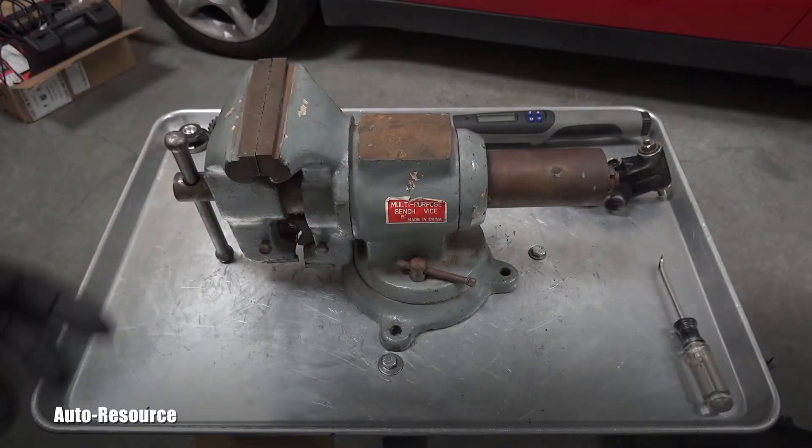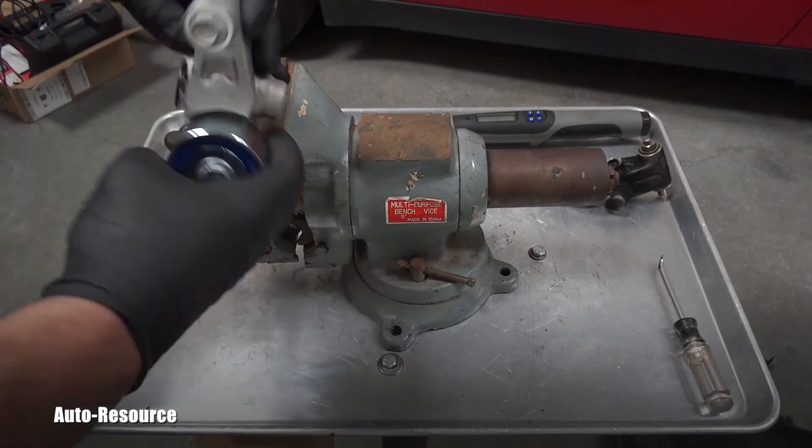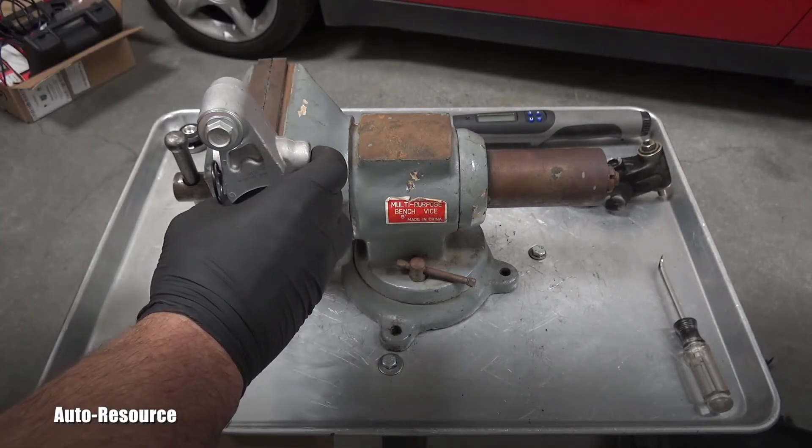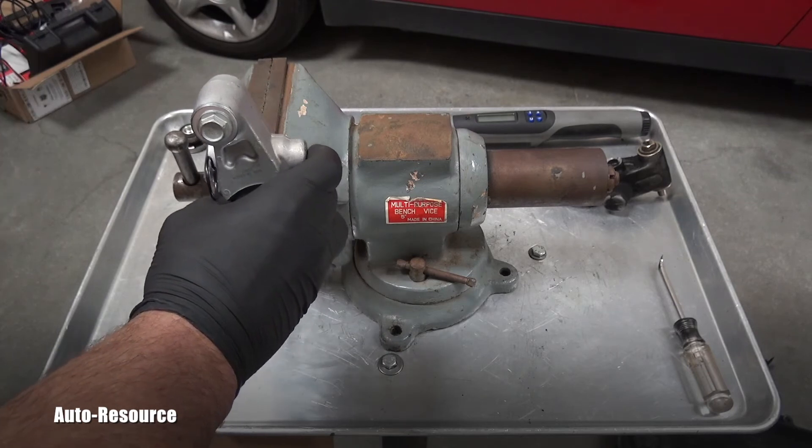You might think: I have my vice on the table, so I'll use the vice instead of bothering with the C-clamp — just put it in the vice this way, release it, let it go, and then push it back. Well, that's a huge mistake.